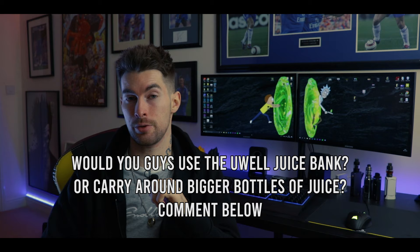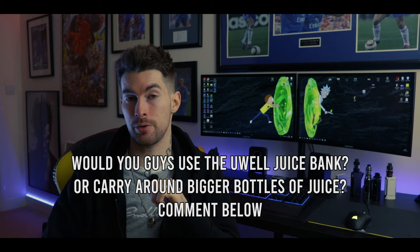Overall, UWorld have released a really good accessory — something that's good in size, a good shape, and something that's really easy to use. If you have bigger bottles of your favourite juice and you don't want to be carrying around 60 or 100ml bottles, then the Juice Bank is a really good option for you. The magnetic top cap is really strong and sturdy, the design is really sleek and it looks good. The overall build quality is what you would expect from UWorld, and best of all, it hasn't leaked on me yet. But what do you guys think — would you use the UWorld Juice Bank, or would you much rather just carry around bigger bottles of your favourite juice? Leave a comment down below. I love talking to you guys and hearing what you have to say.